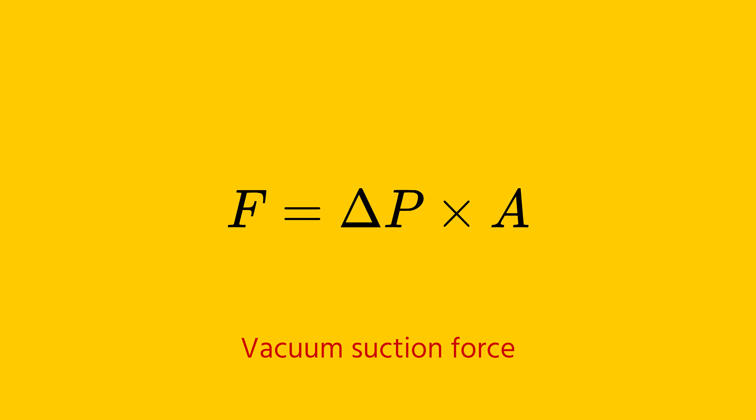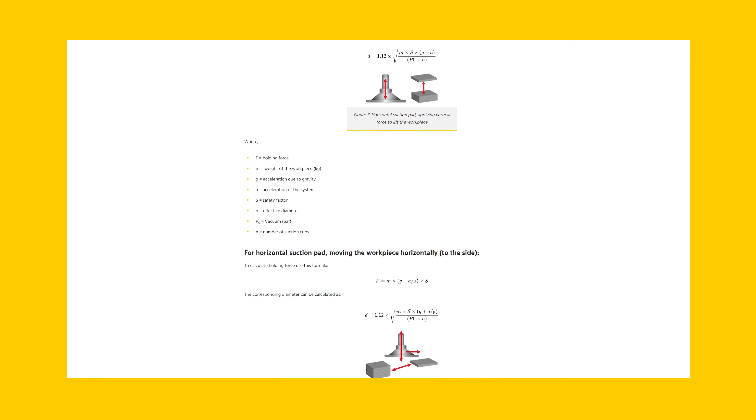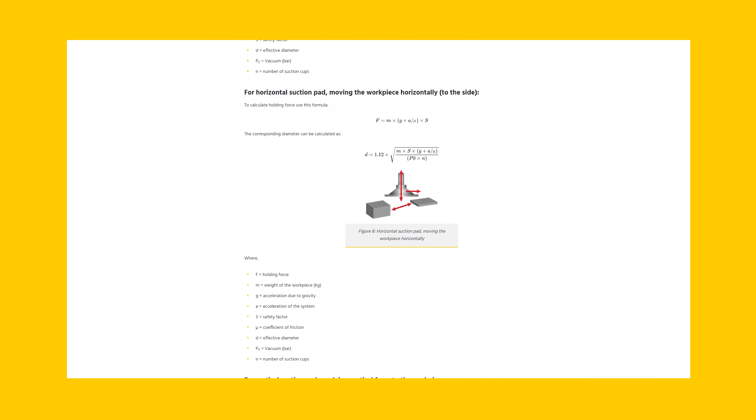The suction force is calculated by multiplying the pressure difference between atmospheric pressure and the pressure inside the cup, by the area of the suction cup. The technical article on our website provides a detailed explanation on selecting the correct diameter of the suction cup, based on the type of movement it will be doing.